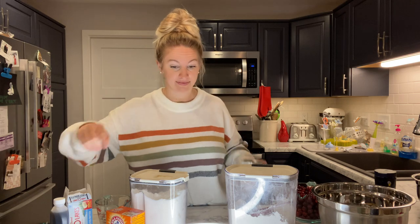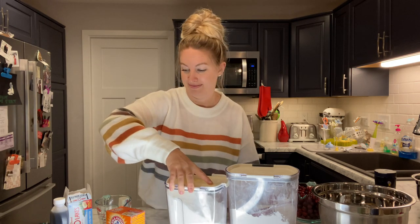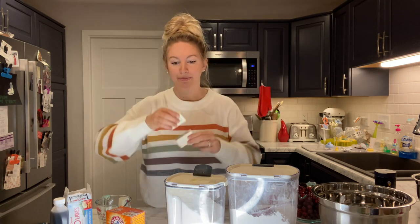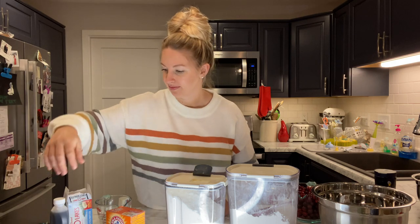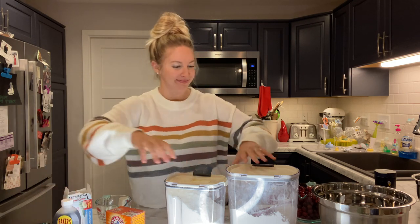For the butter sauce you're gonna use the rest of the can of evaporated milk. You need two cups of sugar, a quarter pound of butter — so I think that's one whole stick, I hope my math is right. And a little bit of vanilla, but we'll get into the sauce later.